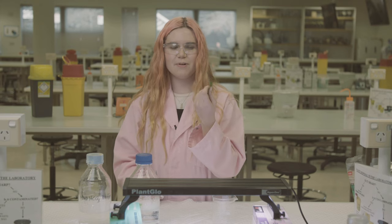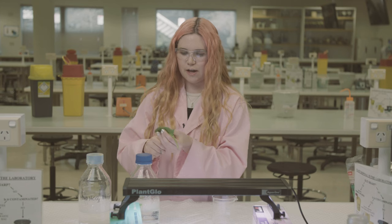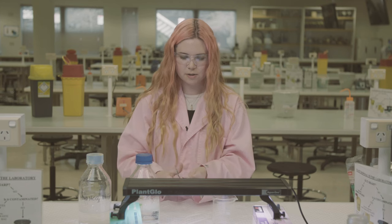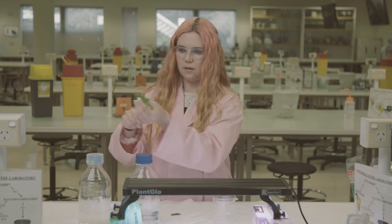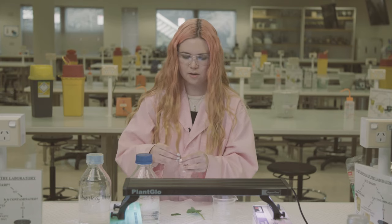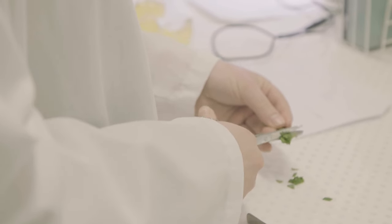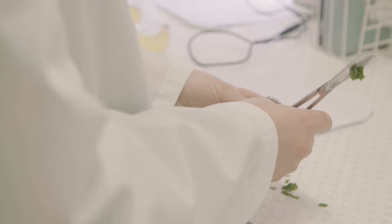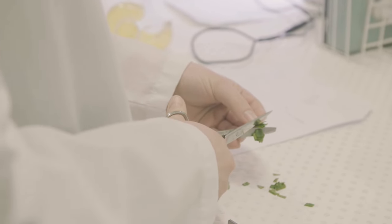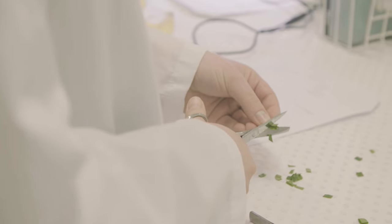I'm doing it today with spinach leaves, which work really well. So you take your leaf and usually I cut it into some thin strips like so. Then it's most efficient if you just stack them on top of each other and cut them into smaller pieces — just small squares.